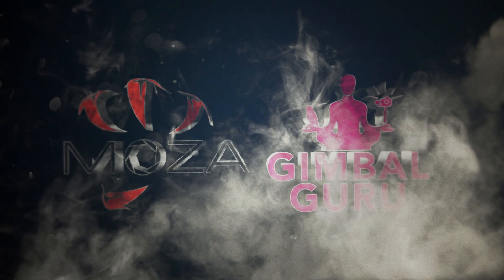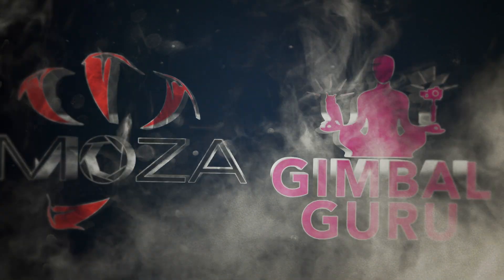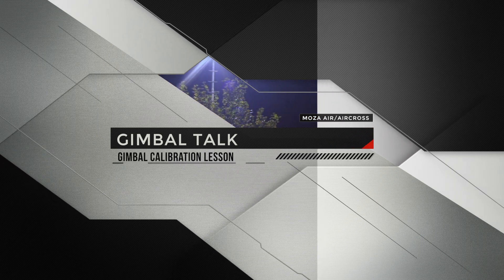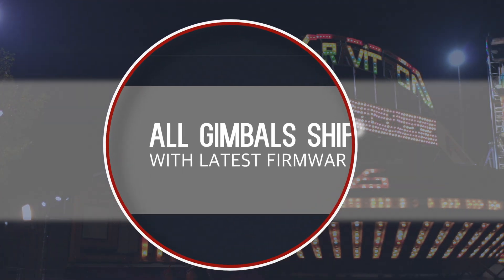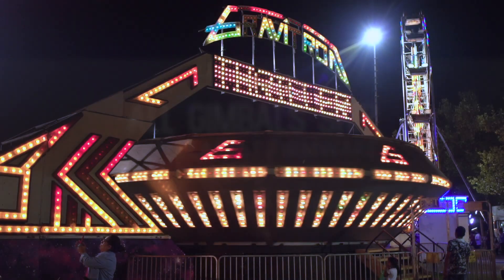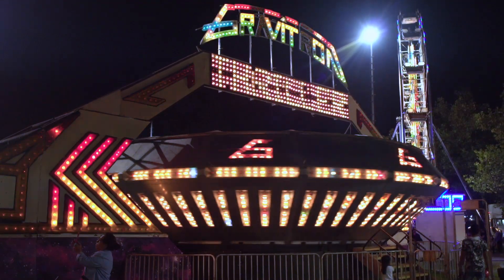Welcome to Gimbal Enlightenment with Gimbal Guru and Al Dolly. Today's episode of Gimbal Talk, we'll be demonstrating how to correctly calibrate a Mosa Air Cross and Mosa Air. All gimbals shipped by Gimbal Guru and Al Dolly are updated to the latest firmware and are tested before shipment. This ensures our customers get the best experience with their new gimbal.